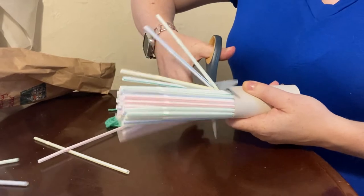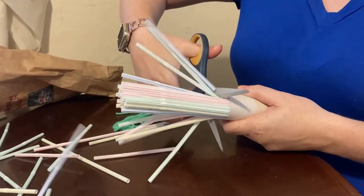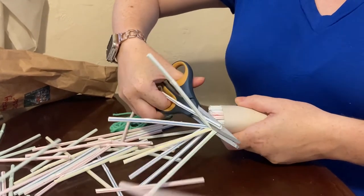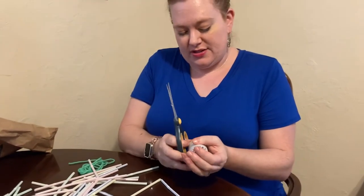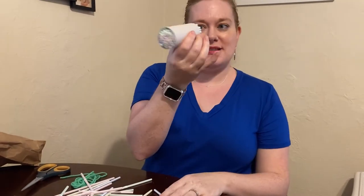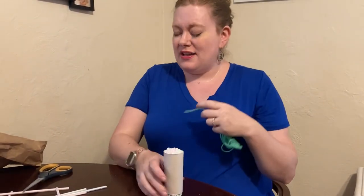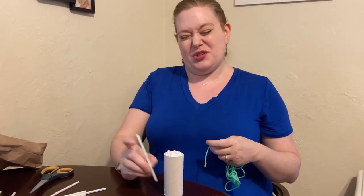My scissors are kind of sharp — it works best with sharper scissors. Watch them fly! I might want to even this out a little bit more. And then I'm left with this for my ladybugs. Make sure you recycle or use the leftover straws for something else — they would probably fit another toilet paper tube so you can make another one.